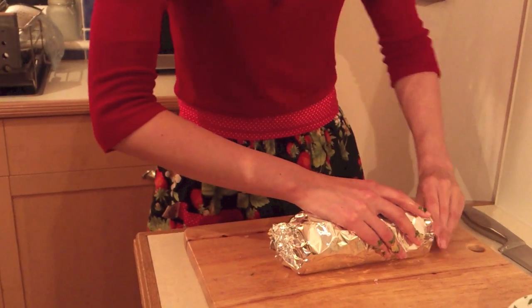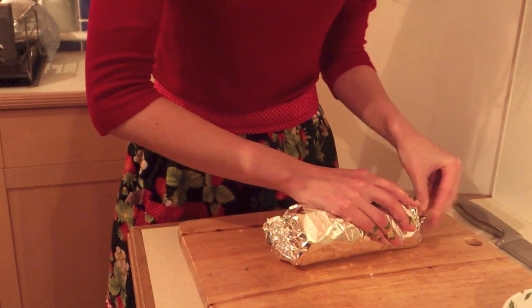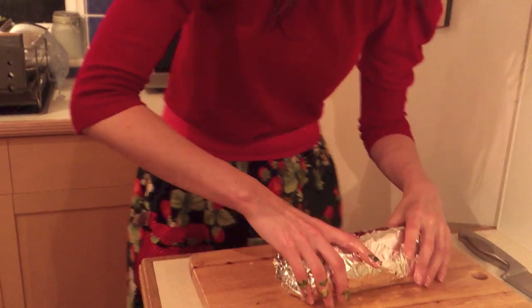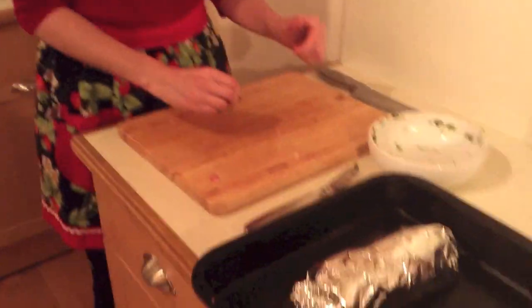Get your foil and wrap it into a tight parcel. After about an hour and a half we'll come back and take the foil off so we can crisp up the outside and get the best of both worlds. 160 fan, 180 conventional — an hour and a half, and we'll come back and have a look.